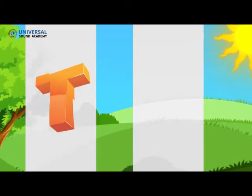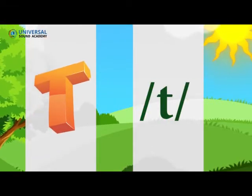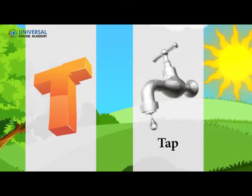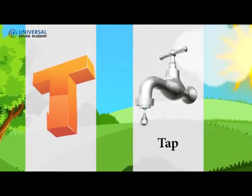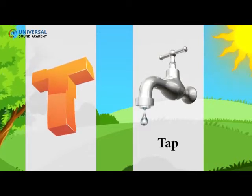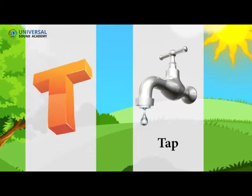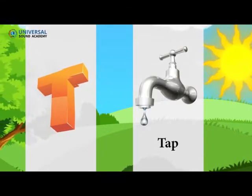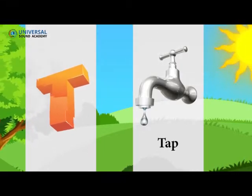Letter T. Letter T sounds. Can you repeat after me? T. T. Tap T. Tap T.